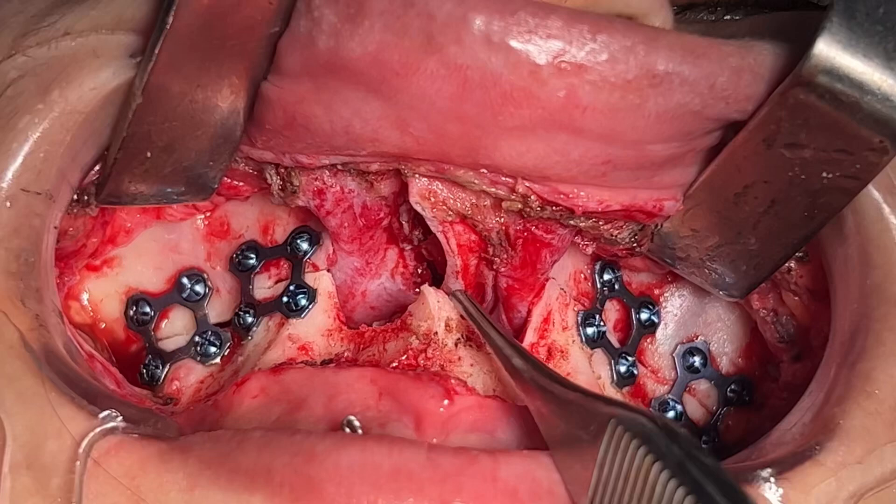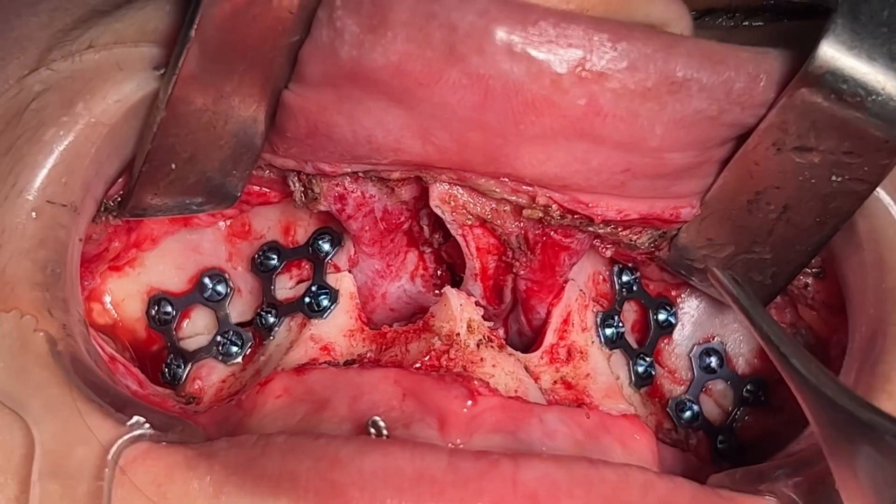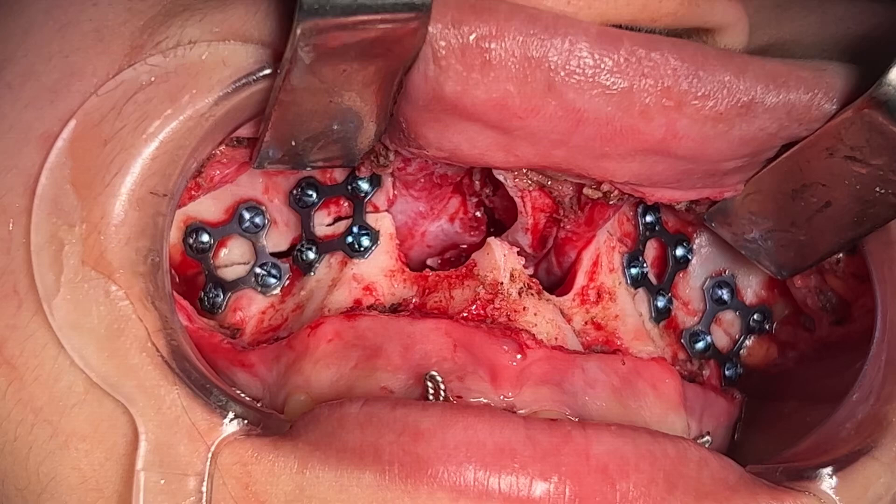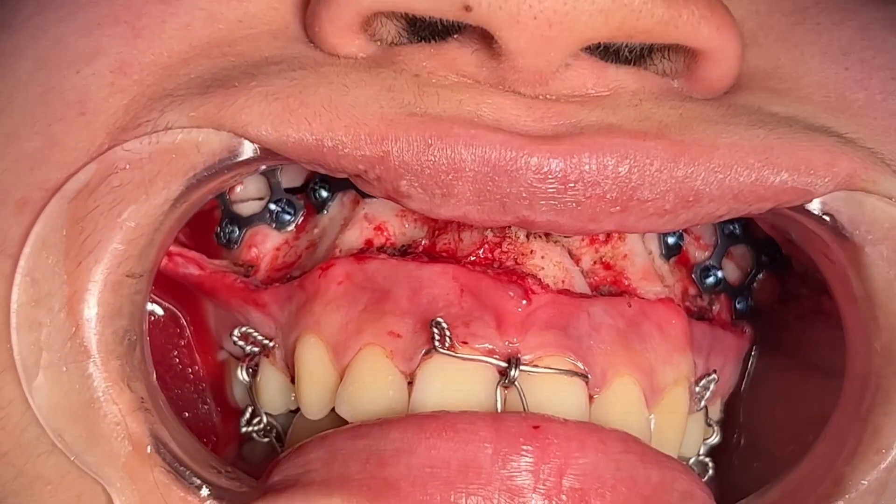This is the anterior nasal spine and the septum. Once the retractor is removed, it will just gently sit on the spine.